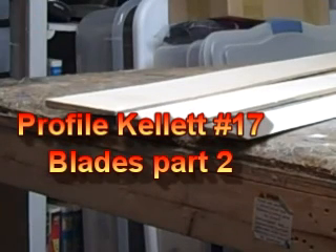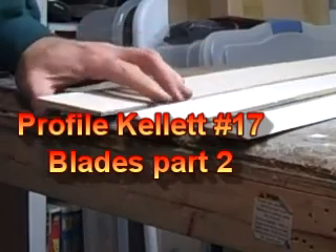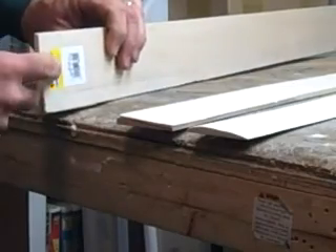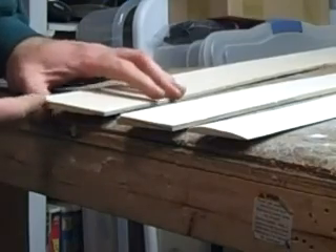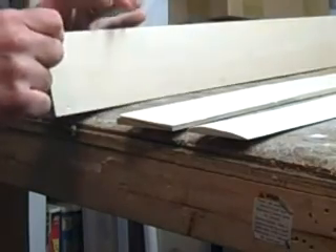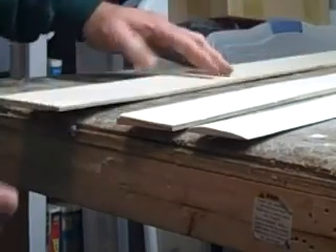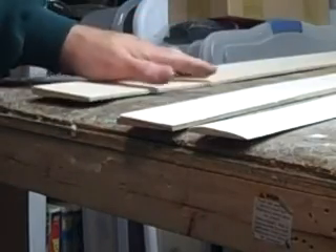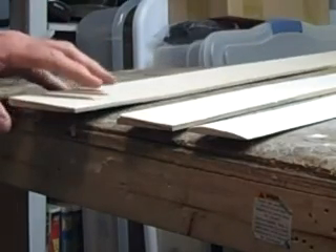Right here are the three stages of the balsa. This is the two pieces laminated — the 1/16th and the quarter inch taper. You don't have to have the taper stock. You can do it out of just solid square stock, but I feel that it takes a lot of the sanding off if you use the taper, and you can find that at any hobby store.